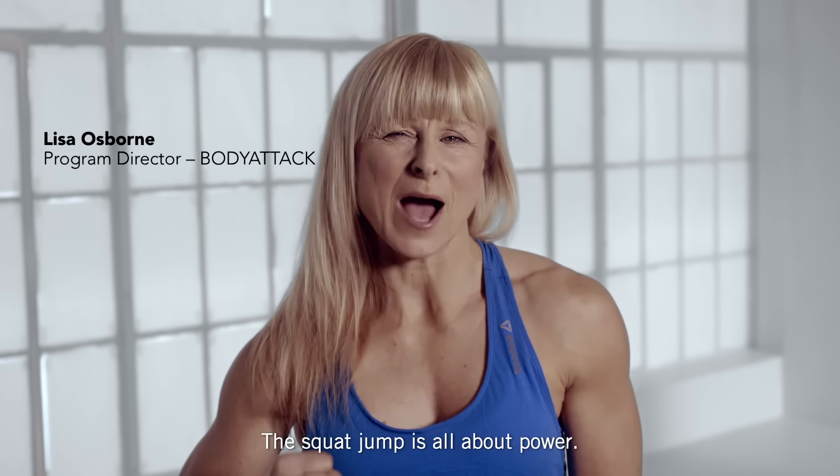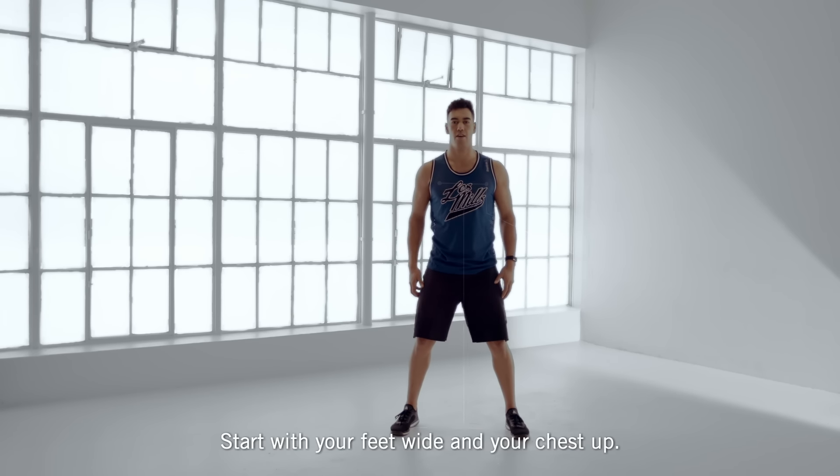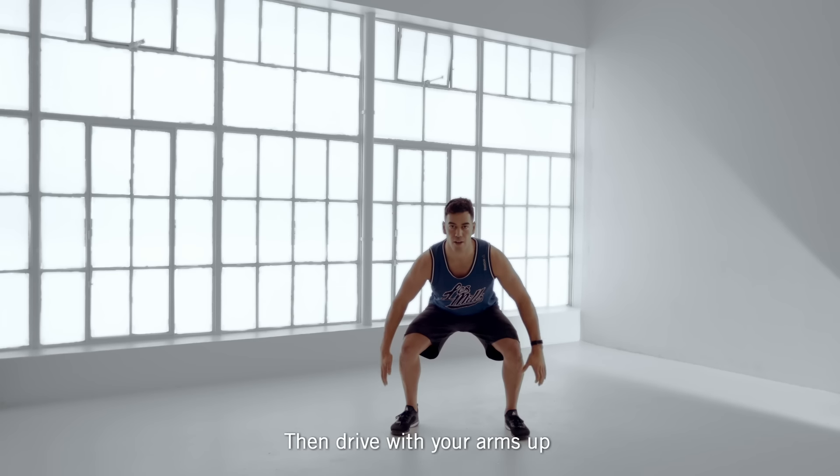The squat jump is all about power. Start with your feet wide and your chest up. Your butt sits down and back to just above the knee line. Then drive with your arms up and push off the floor.